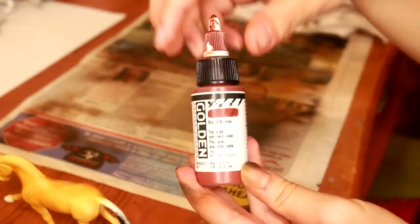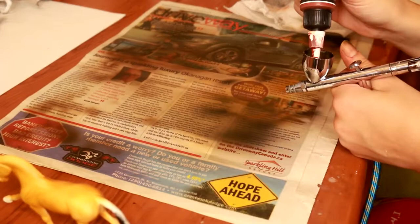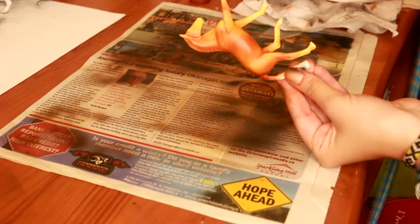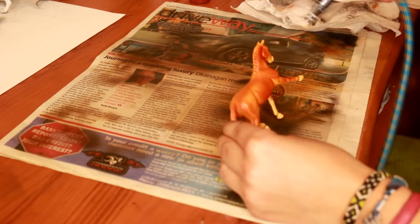The next color we're going to use is the Burnt Sienna. This is kind of a reddish color, and we're going to achieve the major darker points of this model, leaving some of that yellow sheen to show through, but mostly this is a full body coverage as well. Paying attention to shading darker along the back, on the belly, at the top of the neck, and leaving some of that yellow color to peek through.